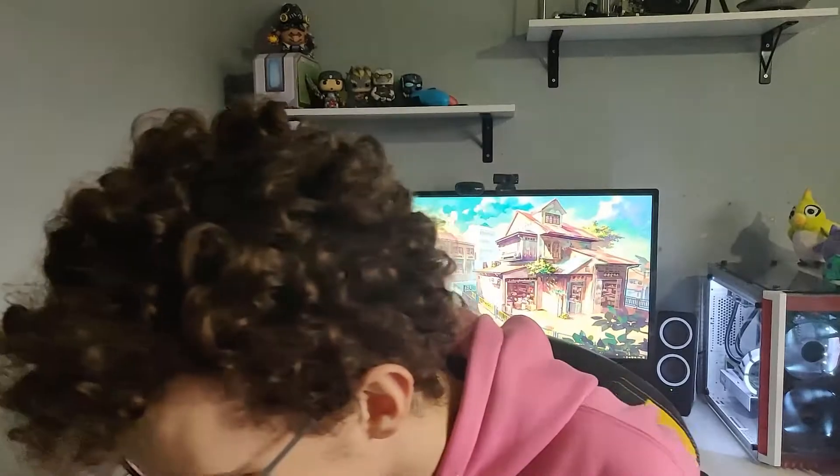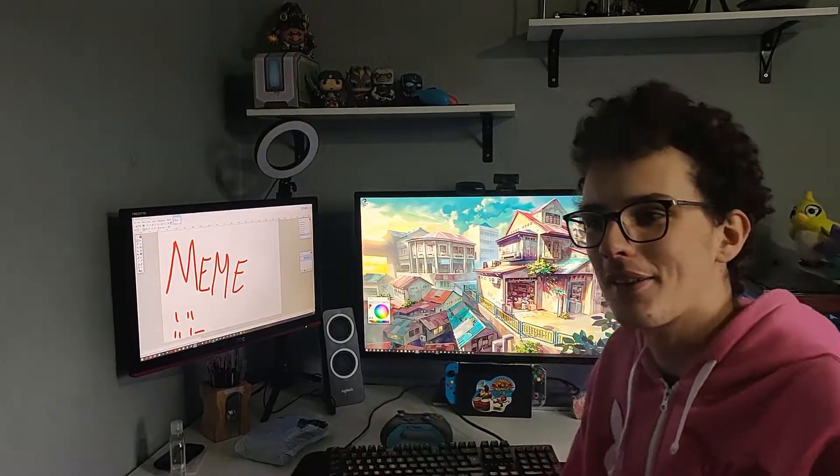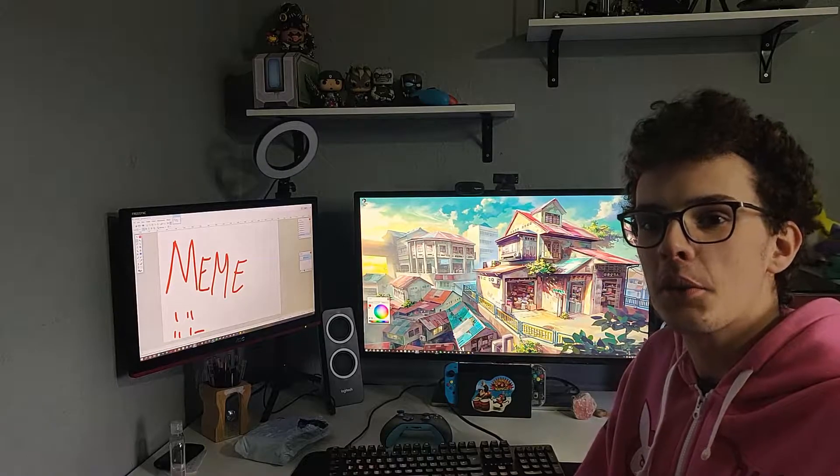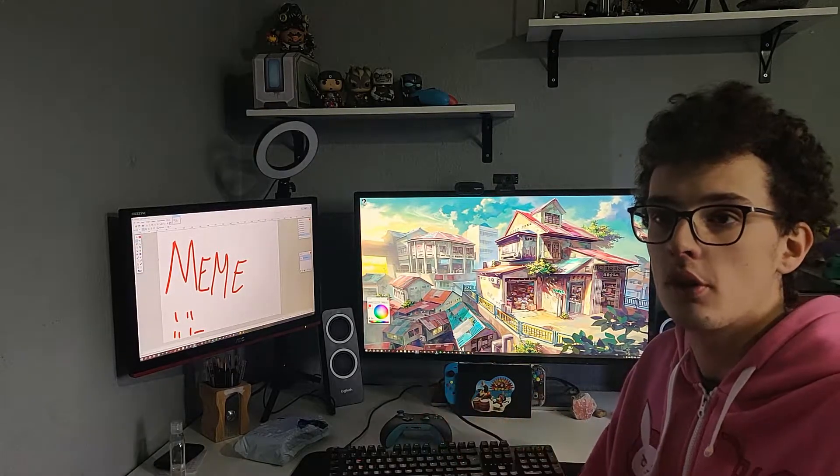Let's get into the video. I don't know if I really fit in the frame properly here. Let's just do a little spinneroo. Hey guys, welcome back to Tom Olde. So today's video, I'm going to be testing the cheapest mouse available currently on Amazon.